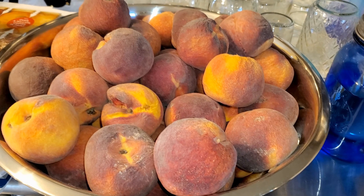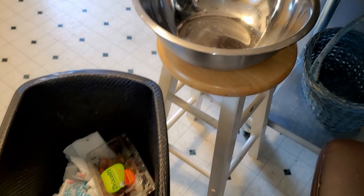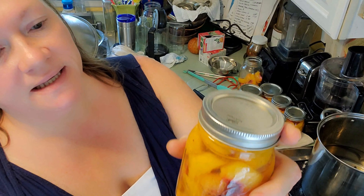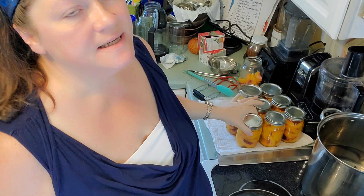Good morning. It is Tuesday, September 28th and I have a lot of peaches that I need to take care of. I have my little processing station set up right here. I'm going to get these peaches peeled because they're not organic, and cut up and put in the bowl, and then I'm going to can them later. I got eight pints of those peaches.